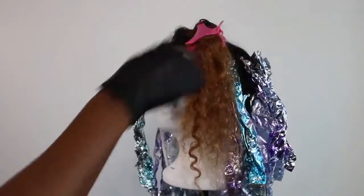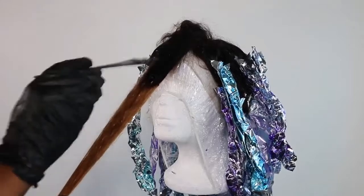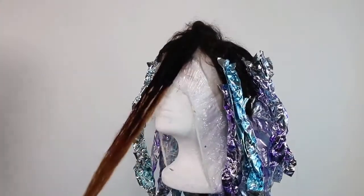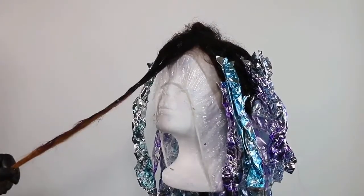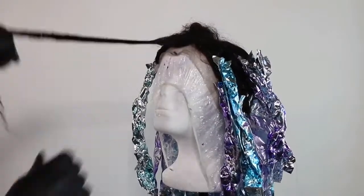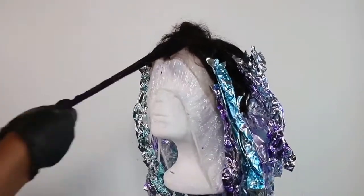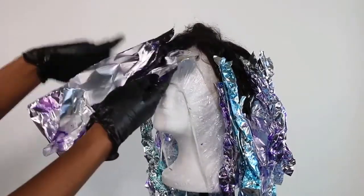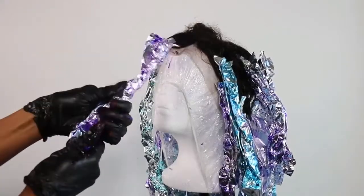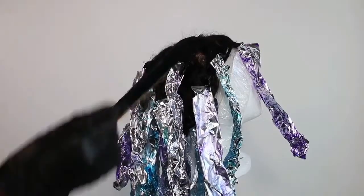About an hour later, I'm up at the top right now and I'm just going to finish my last two sections. I am using a little bit of conditioner as well.